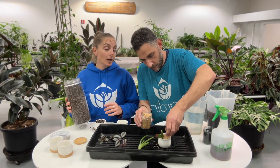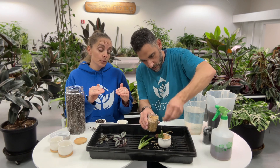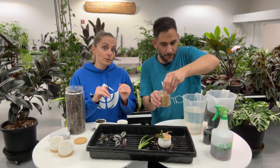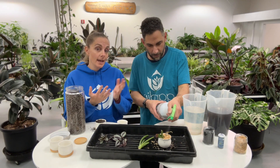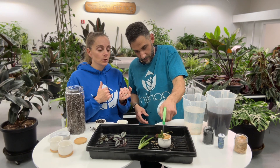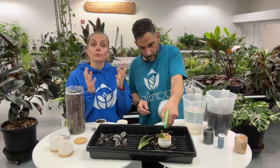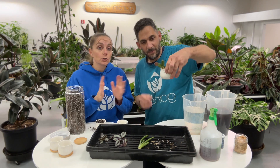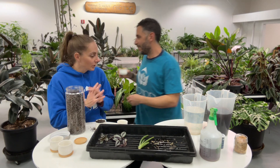Rice hulls help to trap moisture in the lower layer of the soil below, which creates a nice moist environment for new roots to grow. They also reflect light and heat away from those new growing roots. And they can actually deter pests that live in soil, because most soil pests like a damp soil to lay their eggs in — and the rice hulls are hydrophobic, meaning they repel water and stay dry. But with all that being said, it's just a nice-to-have. If you don't have them, you certainly don't have to add them on top, but they look really good.